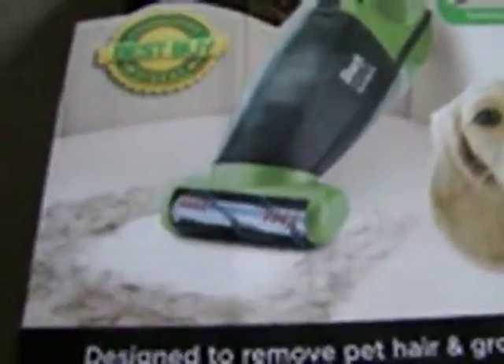First of all, you need a cutter, pliers, an old brush, scissors, and a screwdriver.